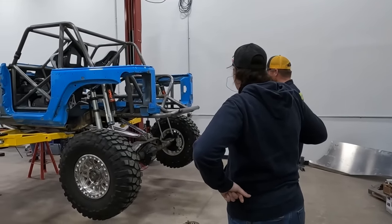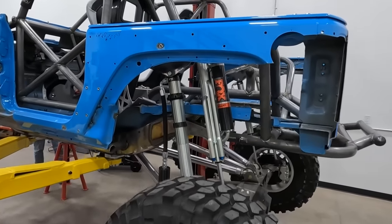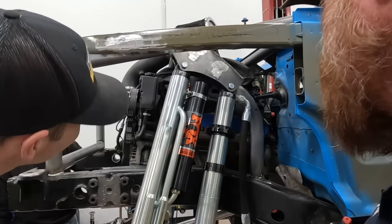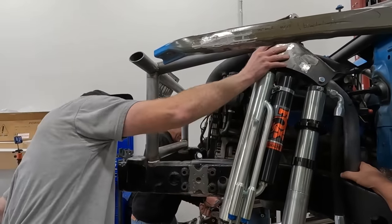It's looking more like a race vehicle — a little bit more than it did in the store. Oh look at that, they look beefy — they look super strong.